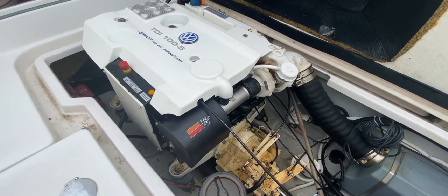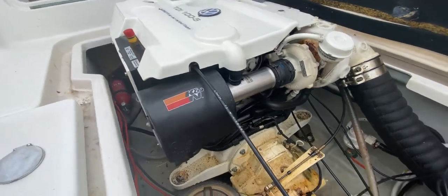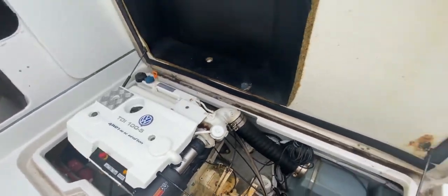Sounds very nice and smooth. She's running nicely. Let's go and have a look at the exhaust.